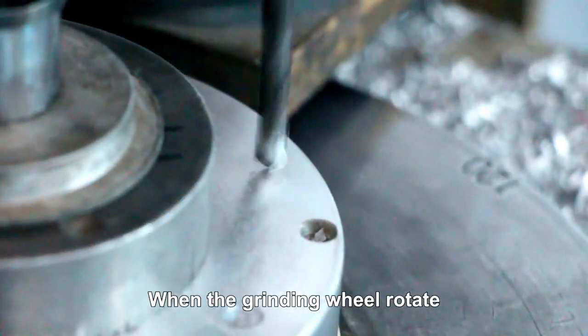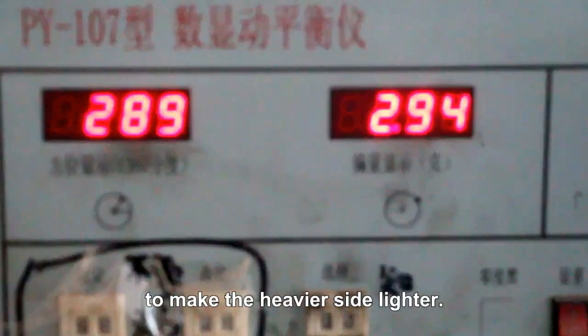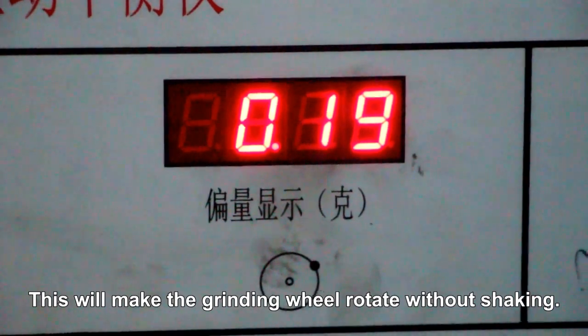When the grinding wheel rotates, if one side is heavier than the other side, we have to remove some material from the body to make the heavier side lighter. This will make the grinding wheel rotate without shaking.